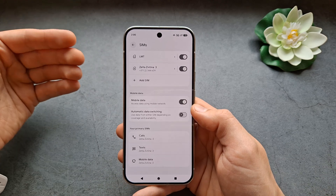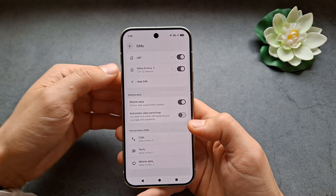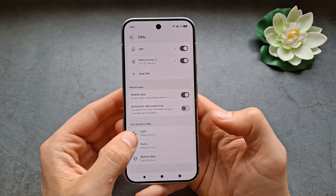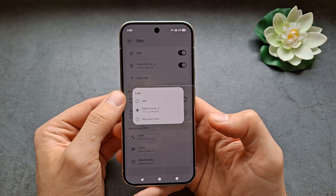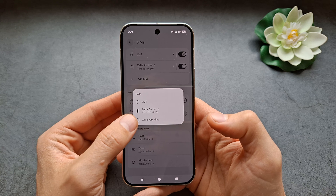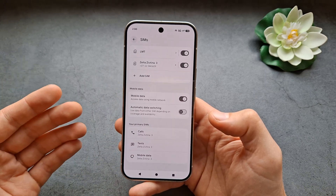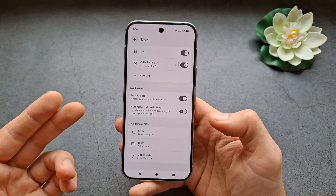If you want to choose which SIM card gets used by default for calls, you can simply click over here and select the SIM card, or you can set it to 'Ask every time' — so every time you make a call, it will ask you which SIM card to use.